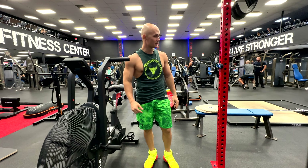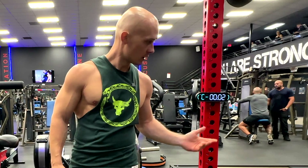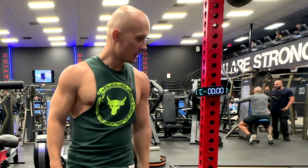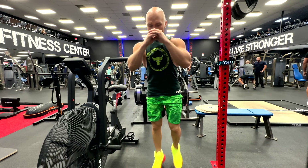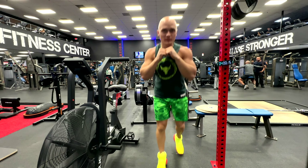Straight after that we go for jumping lunges. This one is going to be wild because jumping lunges pump the legs like crazy. Five seconds — two, one, let's go! 15 seconds — oh, the pump!